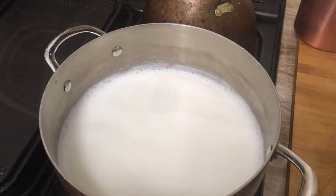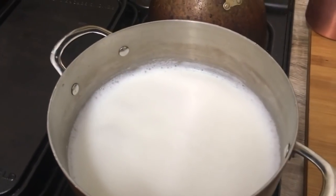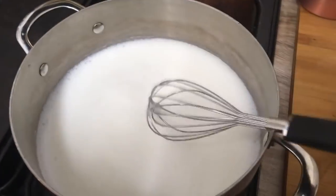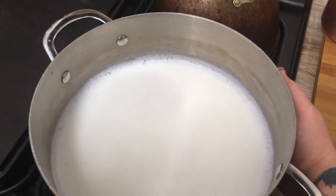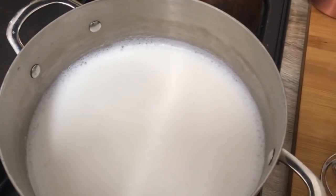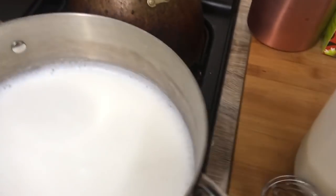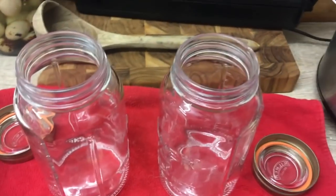I brought my milk up almost to the boil, left it there for a few minutes, then brought it back down and let it cool right down to warm, sort of room temperature. I don't use a thermometer, but I'll leave the correct temperatures in the description below so you can be more accurate than I am. You want it at warm bath temperature — this is a good temperature for the bacteria to reproduce, grow, and turn your milk into yogurt.